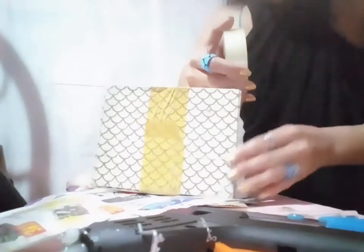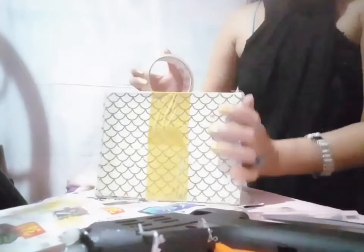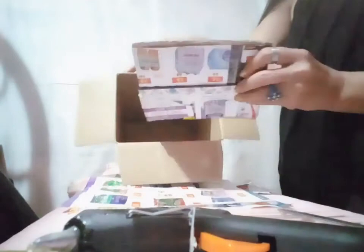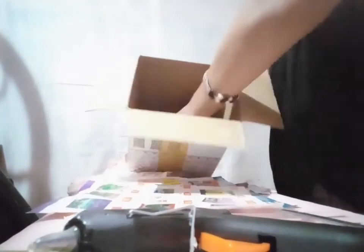First, I will secure the bottom part by using this scotch tape. I'm done with this one. Here there's another open surface, and I'm going to put the scotch tape there also. I'm going to put this one inside.